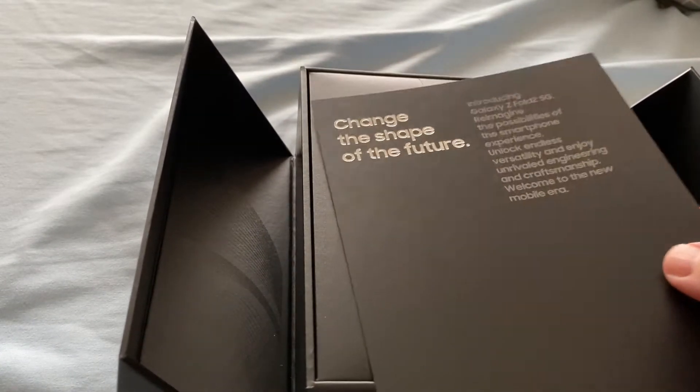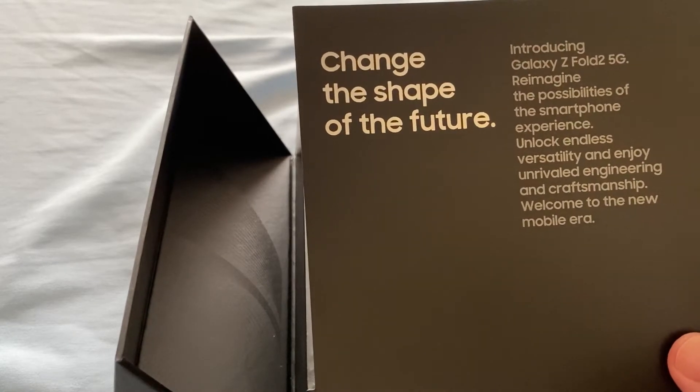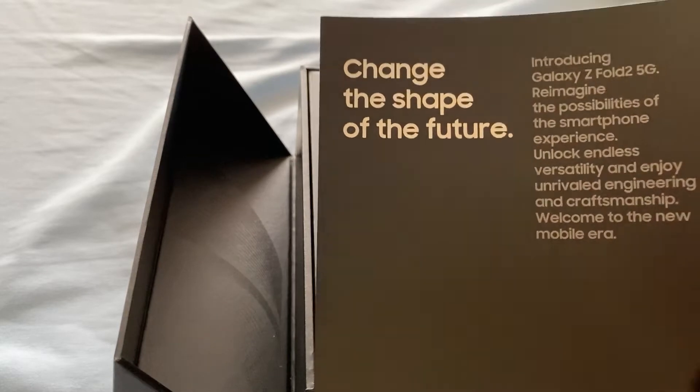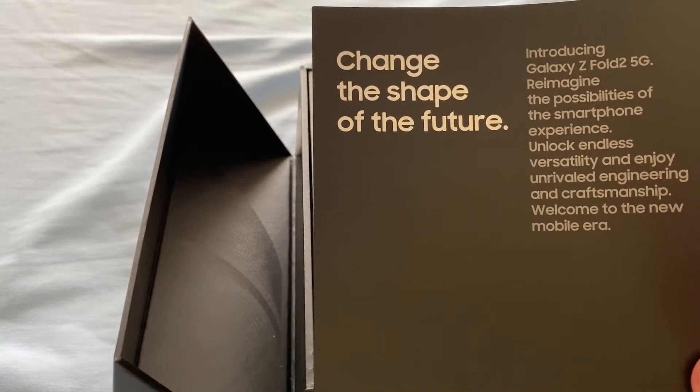First we have this leaflet: 'Change the Shape of the Future.' It just says welcome to a new mobile era with the Galaxy Z Fold 2.